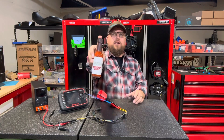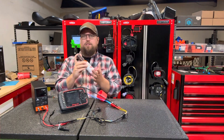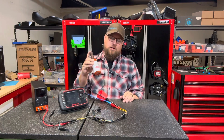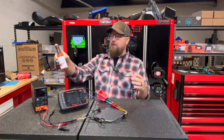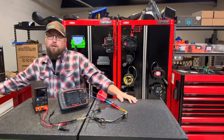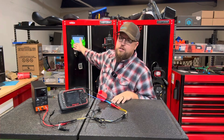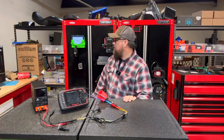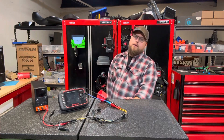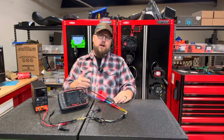Every $100 you spend will give you free shipping — United States only, no overseas. Every $200 you spend will enter you to get some free Jarhead Diagnostics hot sauce, which has a sweet heat to it and is really good. Every $5 you spend enters you to win the Pico and the WPS. There is a no-purchase-necessary option as well — all information is available on our website. Thank you guys, have a wonderful day.